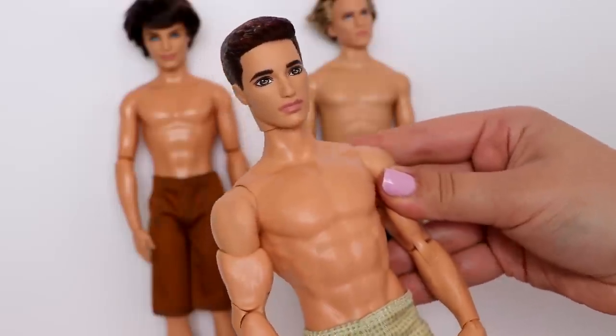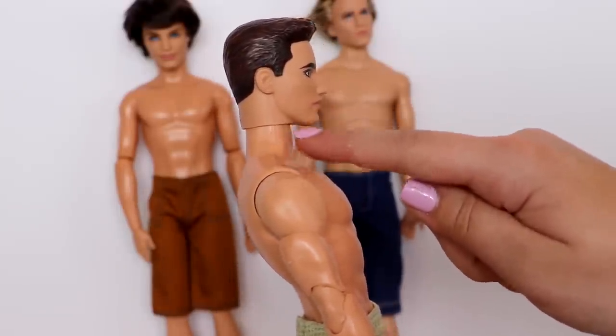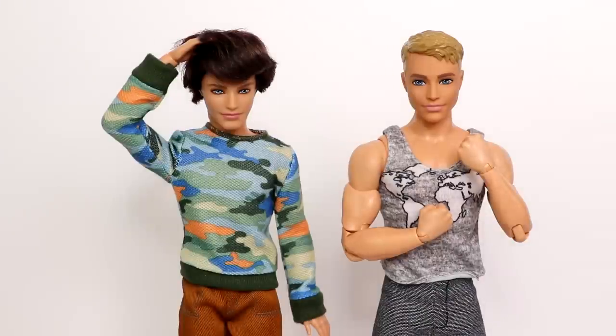He looks so cool! For the longer neck Ken on the superhero body, this doesn't look too bad — though from the side you can see that extra neck flap, it doesn't actually look too horrible. So that is how I make my articulated Ken dolls. I hope this video was helpful! If you liked it, leave a thumbs up, and if you have any video suggestions, comment them down below. I love you guys and I'll see you in my next video — bye!